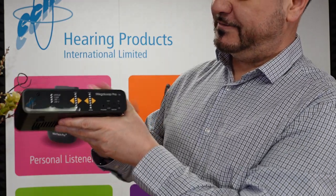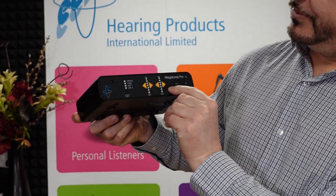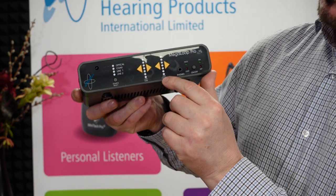On the front here, you've got a headphone input, your volume increase control, and your tone increase or decrease control.